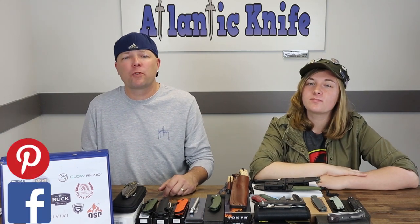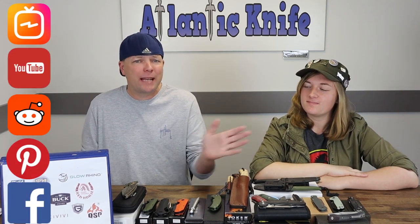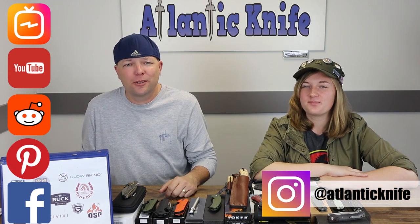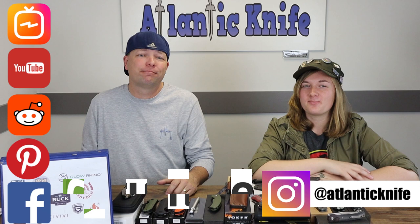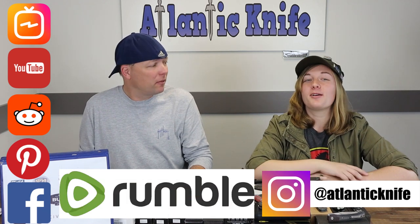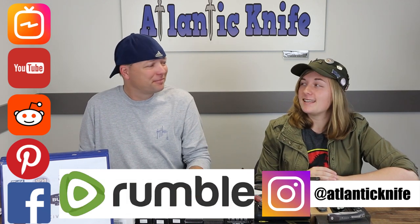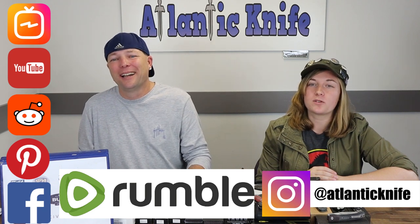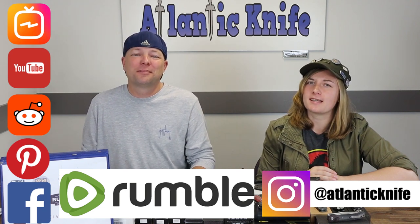That's our show this week. Make sure to hit us up on our social media outlets like Facebook, Pinterest, Reddit, YouTube, IGTV, Instagram, and Rumble — always posting knife pictures, knife reviews, gear videos, and more. Like always, I'm C and this is just Joel, and we are signing off.